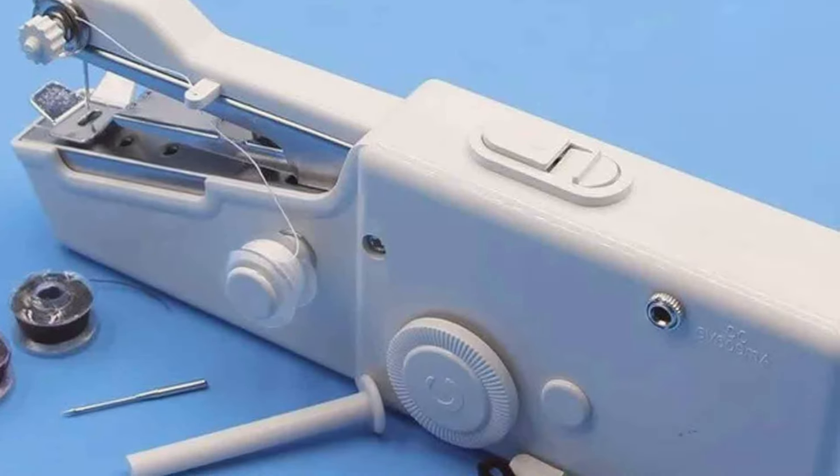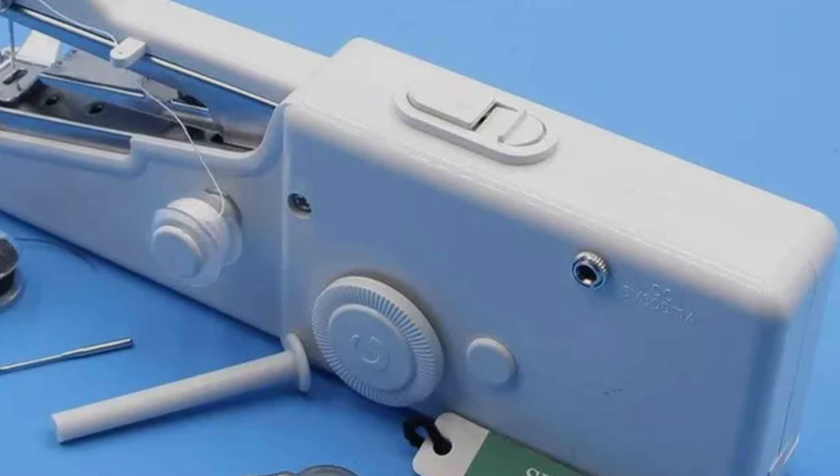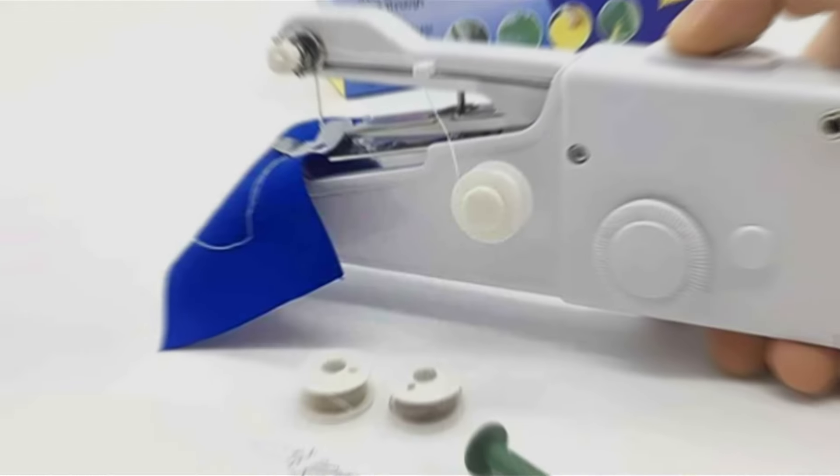Upgrade your sewing experience with the Handheld Sewing Machine Mini Portable and discover the convenience of portable stitching at your fingertips.